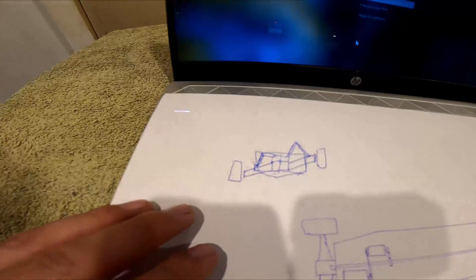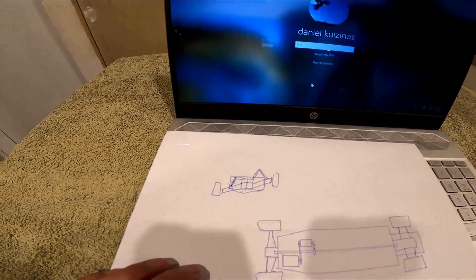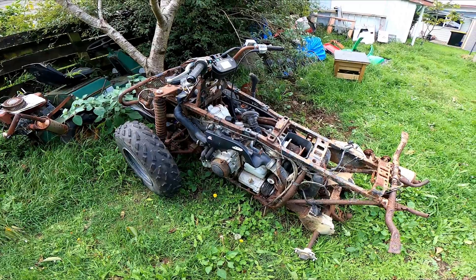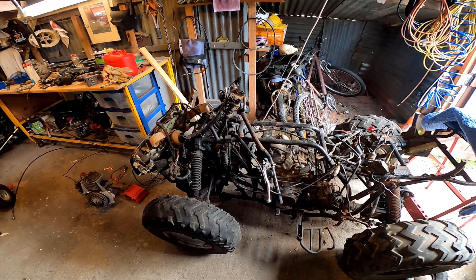I might change this design though. The wheels will just use the wishbone suspension to swing the wheels up out of the water when I'm on the water. I've got this four-wheeler and another four-wheeler, so I might just cut the whole front of this one to use it for the back.